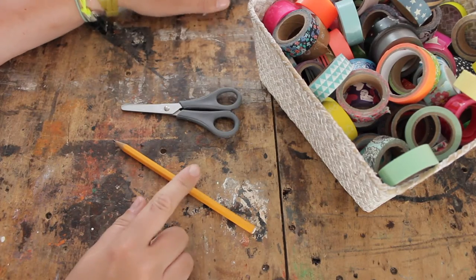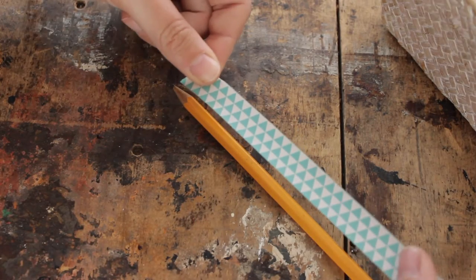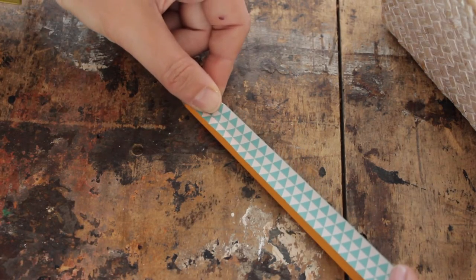Let's make some colorful pencils. You see these pencils in the shop sometimes and they're beautiful, but they're quite expensive. But there is a little trick to make them yourself very cheaply. All you need is a very plain pencil, your collection of washi tape, and scissors. Select the tape you like and simply cut a piece that's long enough to cover your pencil.